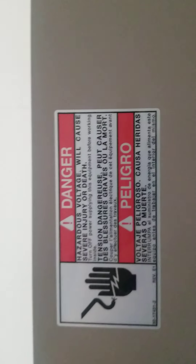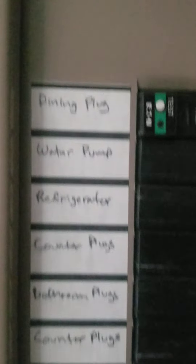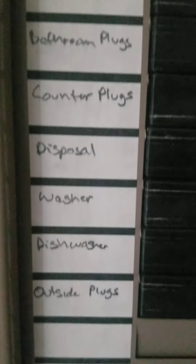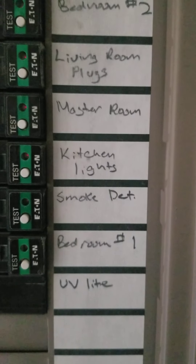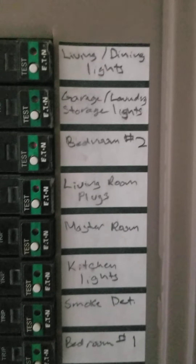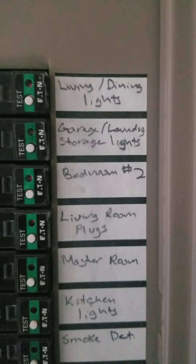All right — danger. Dining, water pump, refrigerator, counter plugs, bathroom plugs, counter plugs, disposal, washer, dishwasher, outside plugs, UV light, bedroom, smoke detectors, kitchen lights, master bedroom, living room plugs, plugs, plugs, bedroom two, garage, laundry, storage lights, living, dining lights.